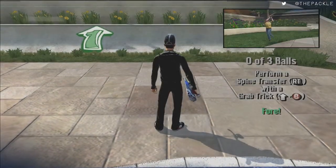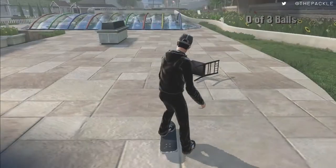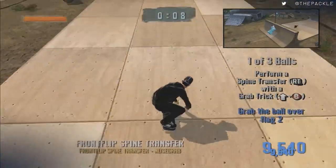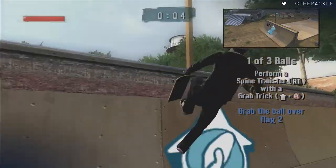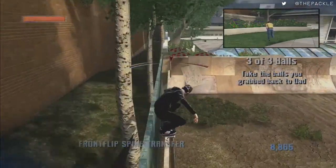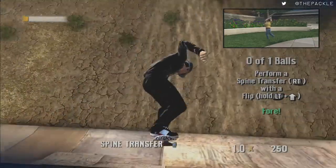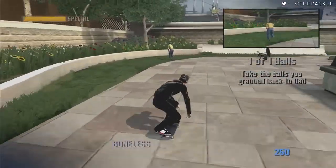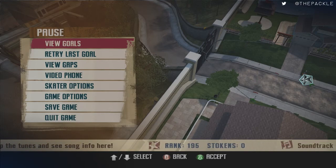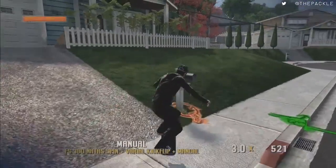On this next challenge we have to do the same spine transfers but also do grab tricks at the same time. Once the camera on the top right switches, we're allowed to do the grab and transfer — if you do it too soon it will not give it to you. For the non-spin challenge, all you have to do is manual, come over here and get that, and we're good.